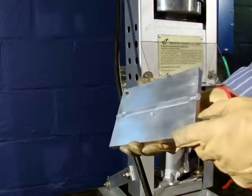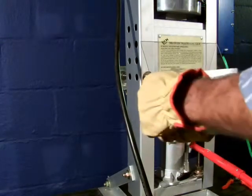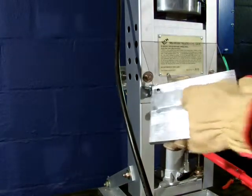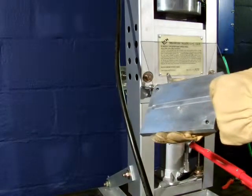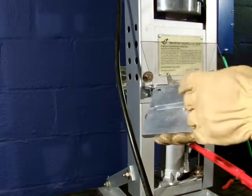Now you can see the injected part. What's unique about this mold design is these two release openings on both sides. As you can see, the plastic flows in after the cavity is full. The advantage of cutting these release openings in the mold is not over-pressurizing the plastic.